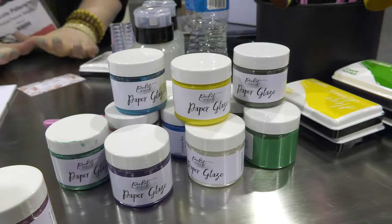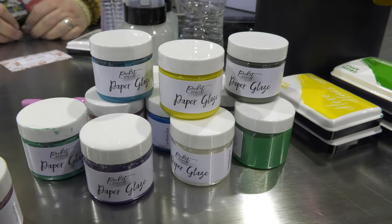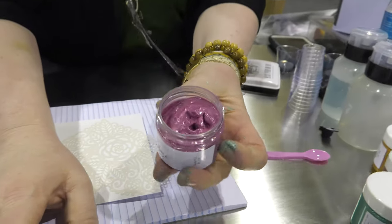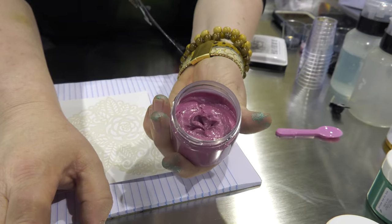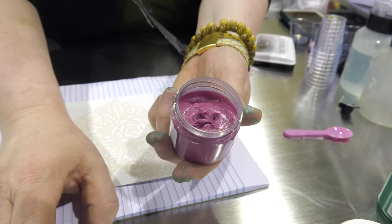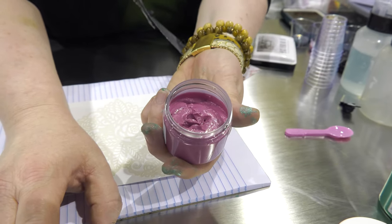What's fabulous about Paper Glaze is the drying time. They're super creamy and smooth, and they can add texture. You can make it as smooth as possible, or you can make it as texture-y as you like.